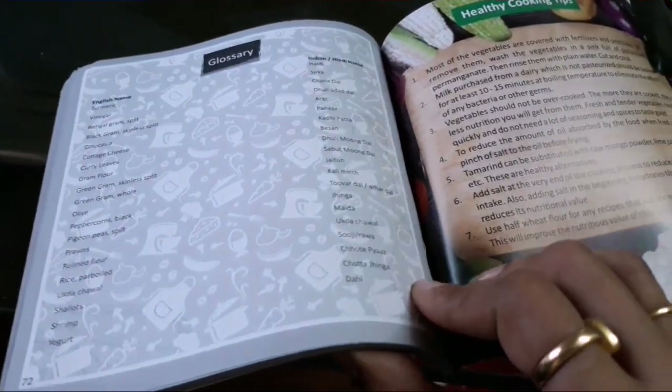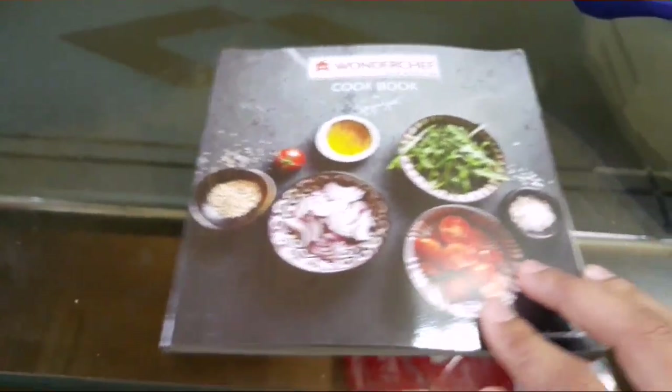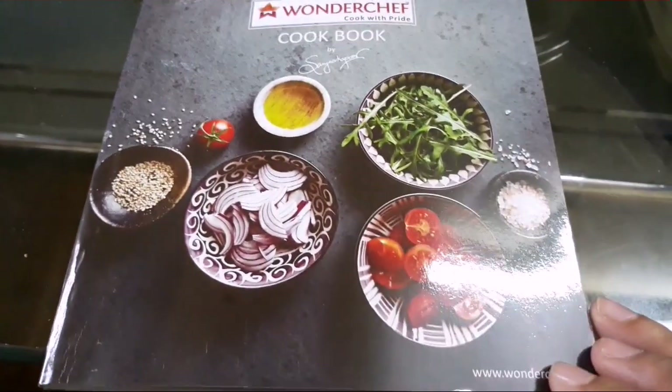There is also a recipe book included. It has starter, main course, and dessert recipes all written in it. This came from Wonder Chef and I got it free of cost.